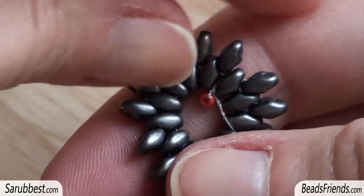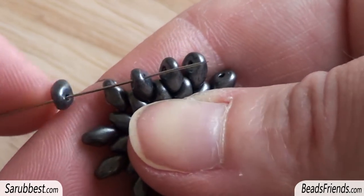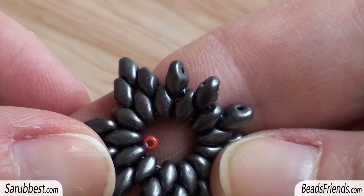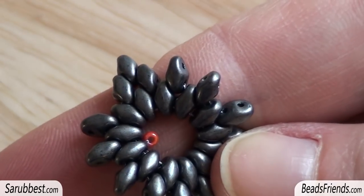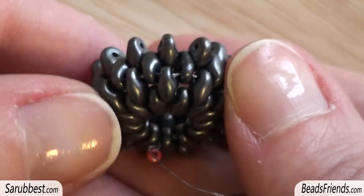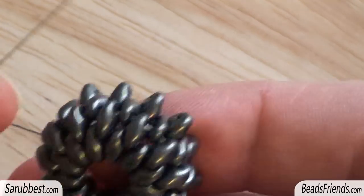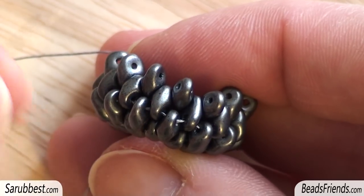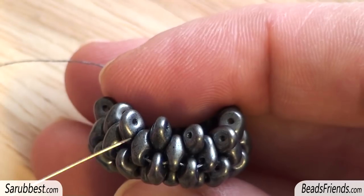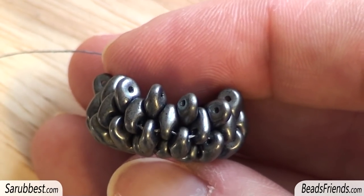I turn the work to be more comfortable again. I pick up another Super Duo bead and sew through the upper hole of the next Super Duo bead, repeating the same step 12 more times until the end of the round. Then I make another round — we need to have four rounds of Super Duo beads total. You have to repeat always the same steps; it's really very easy. This is the shape you must have: the first round, the second round, the third round, and the fourth round.